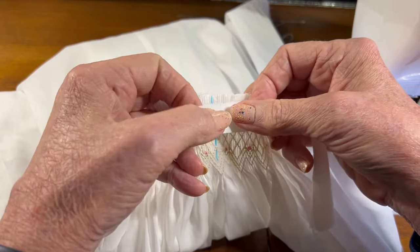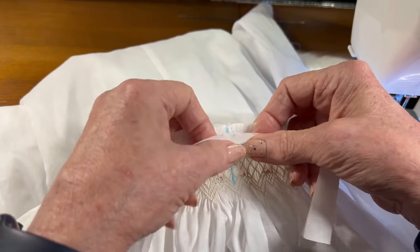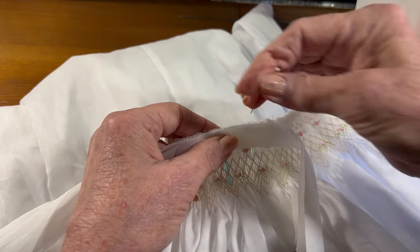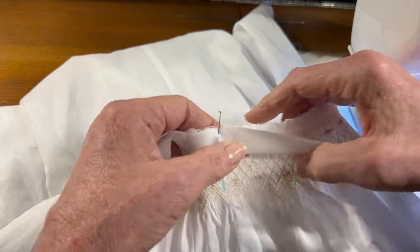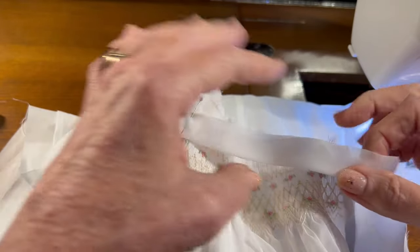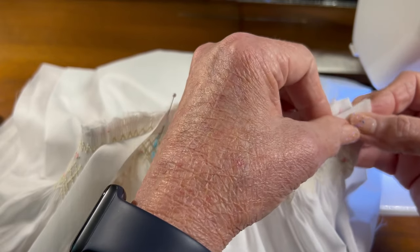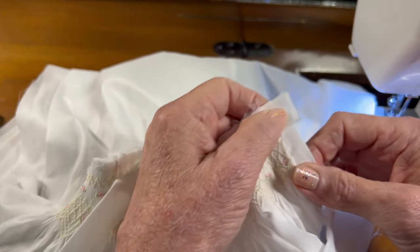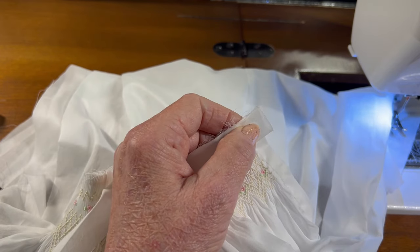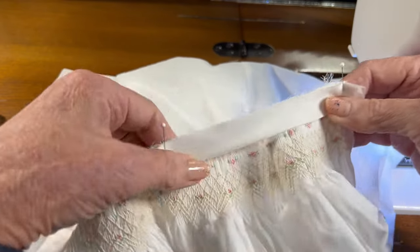I still have the center front of the garment marked with my blue fabric marking pen. I'm going to line up the blue mark on the neckband with the blue mark on the dress and put a pin into place. I'll go out to one side — this is the side where the placket stays inside. This is why it was very important to tie the top two pleating threads to where they're the same size as the neckband piece. I'm going to overlap the neckband by about one quarter of an inch on the side where the buttons will go.